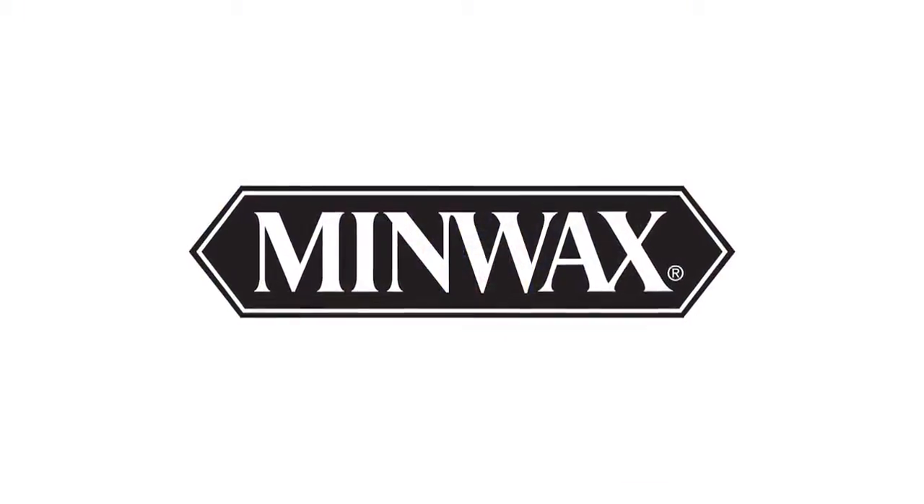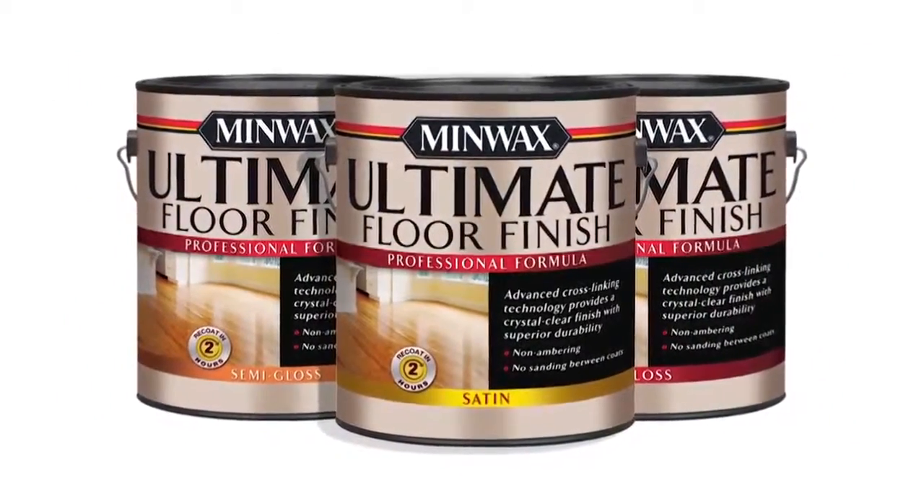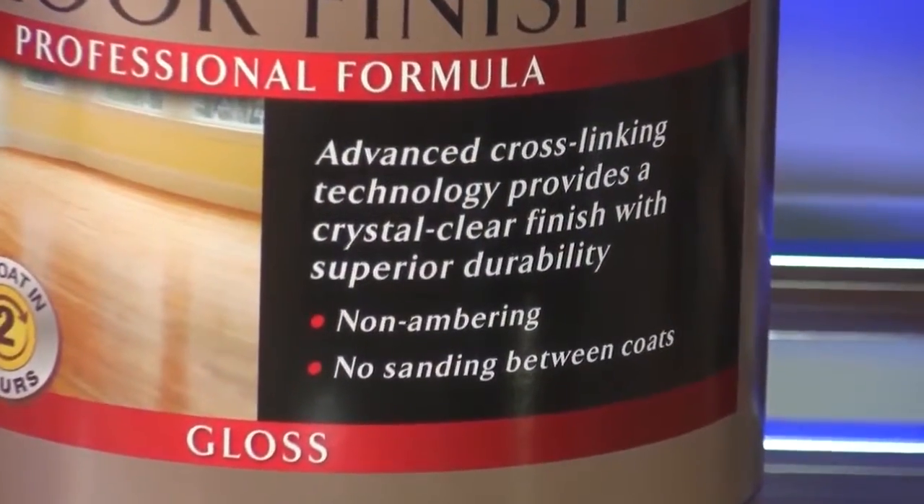Let's move inside the house now. A DIY project that has huge impact is to refinish your hardwood flooring. I recommend Minwax Ultimate Floor Finish. This is a technologically advanced top coat for floors — it gives you a beautiful crystal clear finish with superior durability. With this product, you can complete your project in just one day and recoat in only two hours, and there's no need to sand between coats, so you're saving time and manpower. With its exceptional flow and leveling, application and cleanup is a breeze — you just need some soap and warm water.